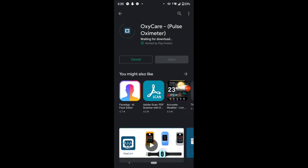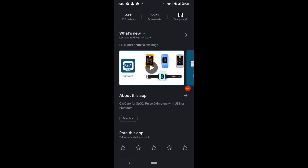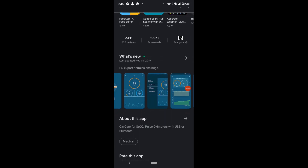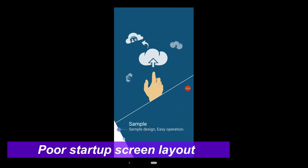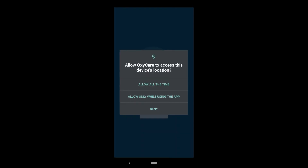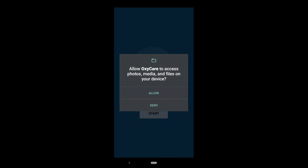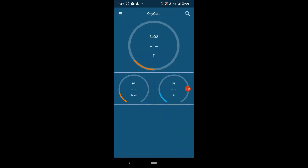The OxyCare app is written with a capital O and a capital C, despite being one word, along with the word 'pulse oximeter' in brackets. The startup screen does not have any start button — you have to side-scroll or side-slide until you come across the start button. The app fires up with three round circles with SPO2, PI, and PR written on them.